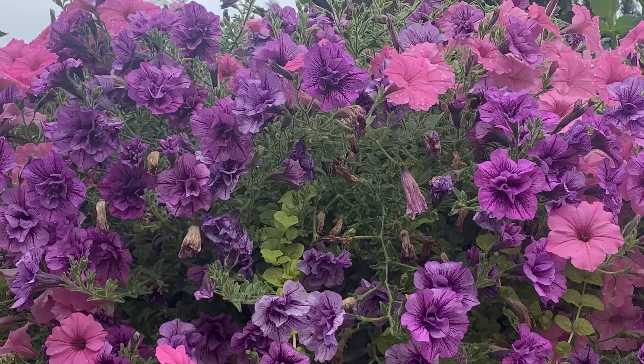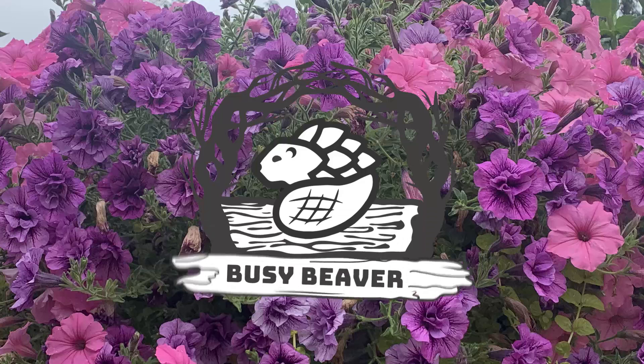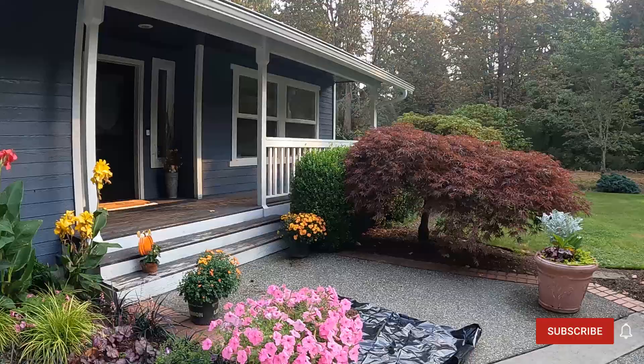All right, today is the day. I've postponed this long enough, I can't hold it off anymore. Still 79 degrees for the high today, and overnight we're getting down to 50, 52, 55 degrees — but these petunias got to be dug up and put away for the winter. So let's get going.